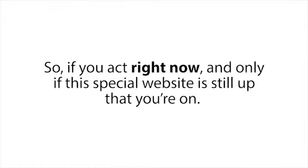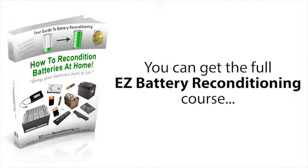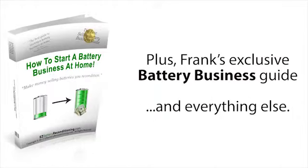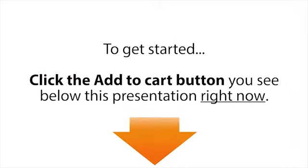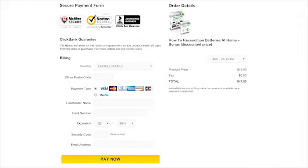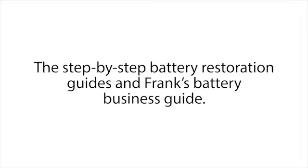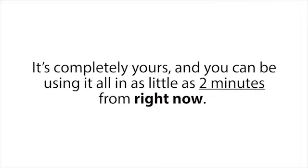So if you act right now — and only if this special website is still up — you can get the full Easy Battery Reconditioning Course, the easy-to-follow guides showing you how to recondition and restore almost every type of battery out there, plus Frank's exclusive battery business guide and everything else, for the small one-time investment of just $47. To get started, click the Add to Cart button you see below this presentation. It will take you to a secure checkout page where you can enter your basic information, and on the next page you'll gain instant access to the entire Easy Battery Reconditioning Course and Frank's battery business guide — completely yours in as little as two minutes from right now.